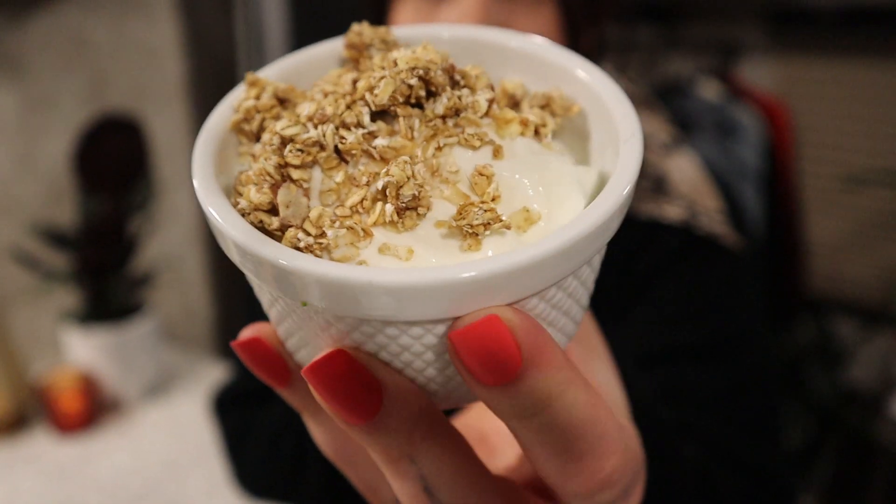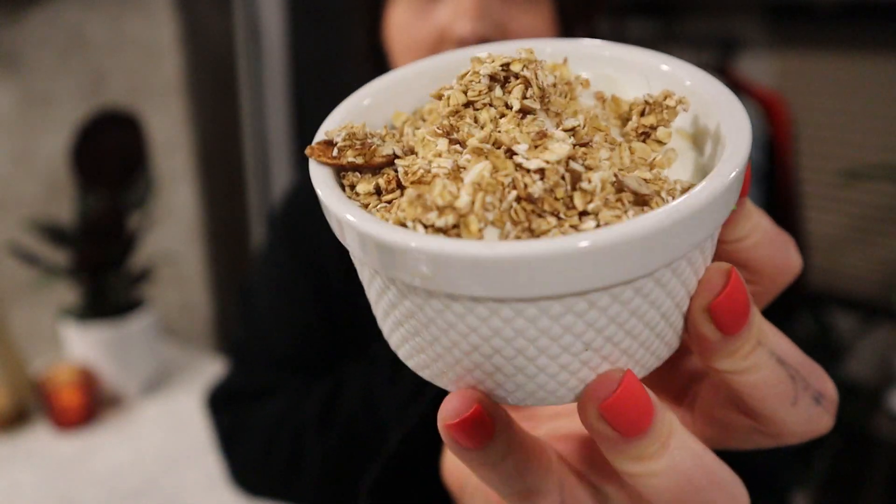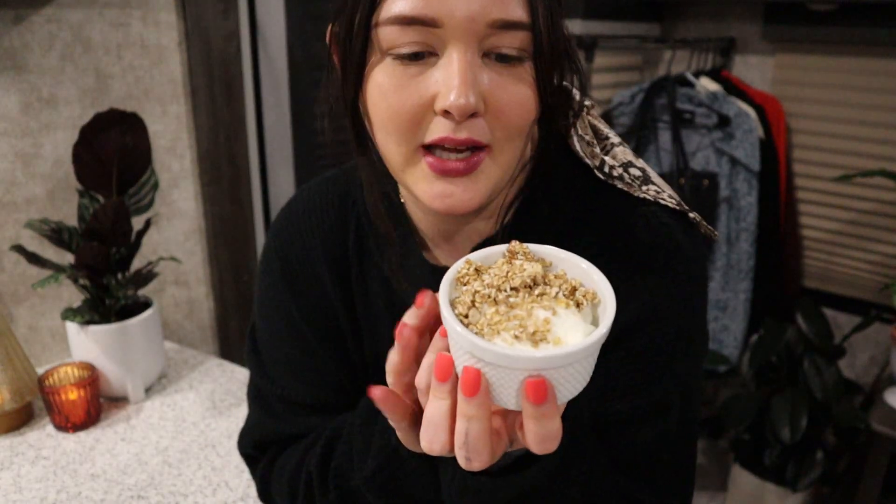I have some non-fat Greek yogurt and the granola on top, so this is kind of what my breakfast will be like — with a side of fruit like berries. Perfect!